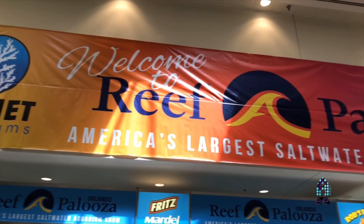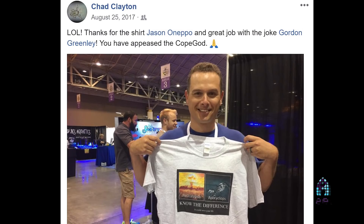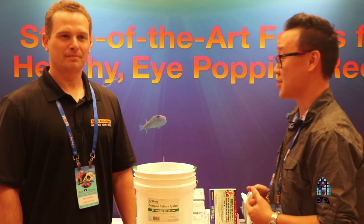Hey guys, it's Richard at the Fissionado channel representing Reefapalooza. We're here in Orlando, Florida and I'm here with my friend Chad Clayton of Reef Nutrition. We also refer to him as the Copa guy and now he has a great product for us — what do you have for us today, Chad?